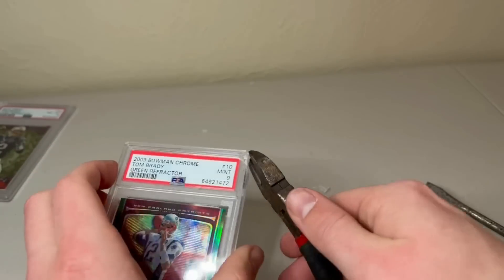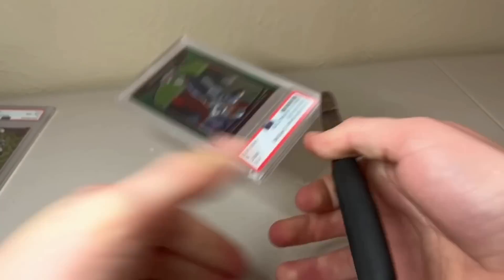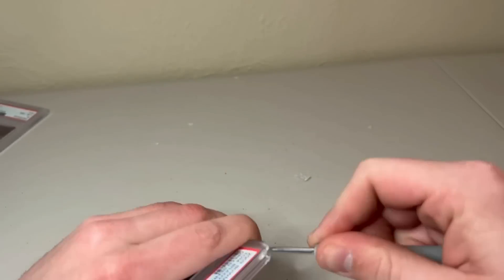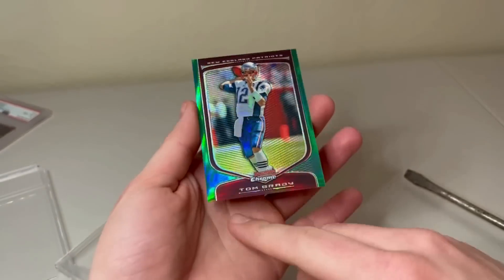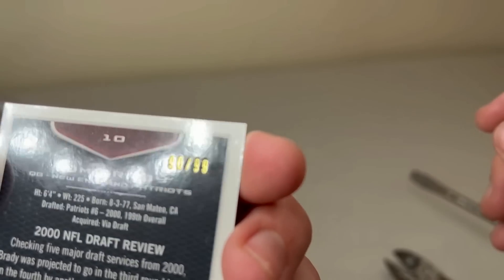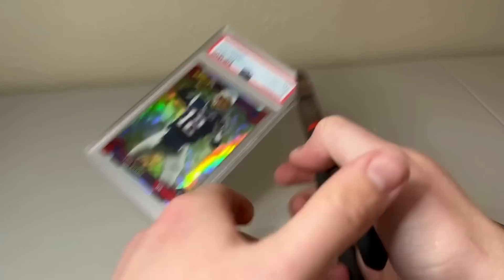I moved on to the Green Bowman. Right when I got to this one, I realized I got a little cocky — this one was hard as hell to get open. I had to do both corners and it still didn't really work. I was thinking I might have to just have a messed up slab forever. But I did get it out. Then I realized why — in the top right corner it actually has an indent that I think I missed when I first sent it. At that point I'm thinking there's no shot at a 10 on that card. Hopefully we can get a 9 again.